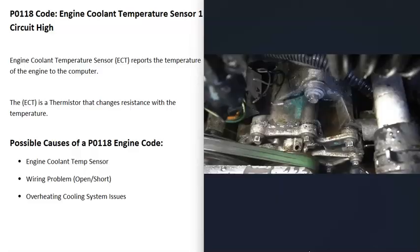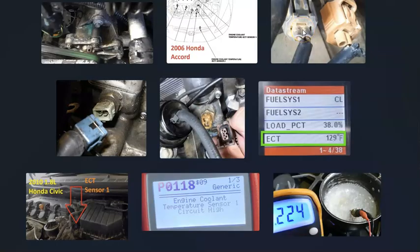That's basically it — just a basic overview of how you go about fixing a vehicle with the P0118 code. If you have anything to add, please comment below. If you have any questions, ask and I'll try to answer them. If this video helped you, please click like, click subscribe, and have a good day.